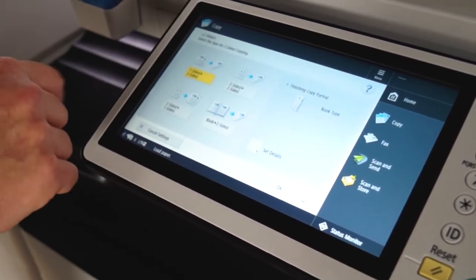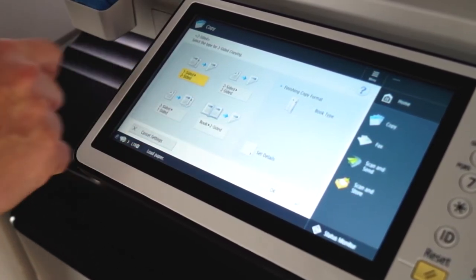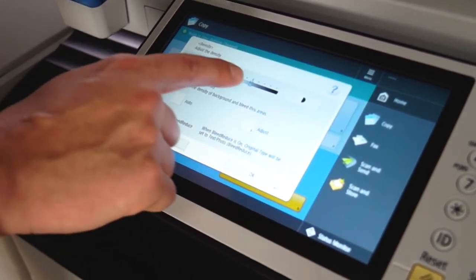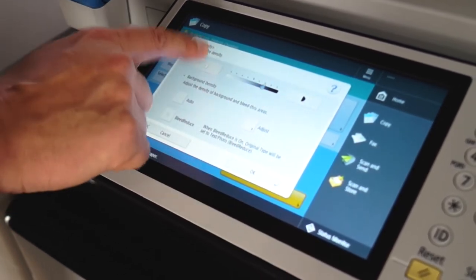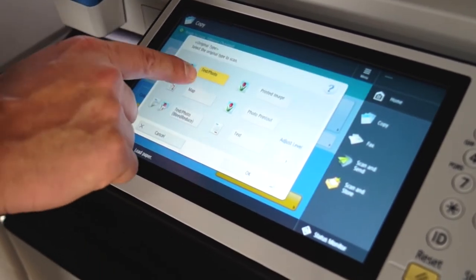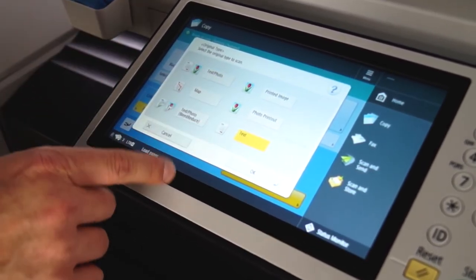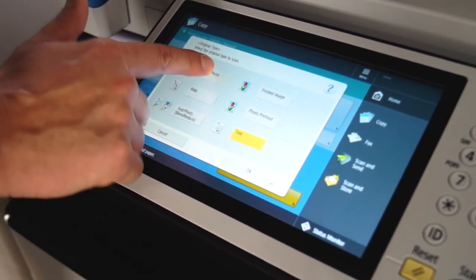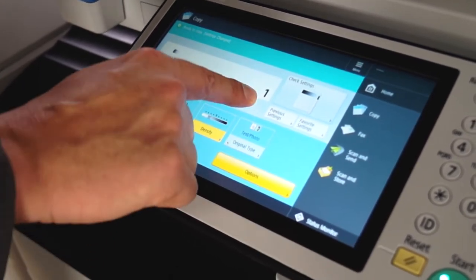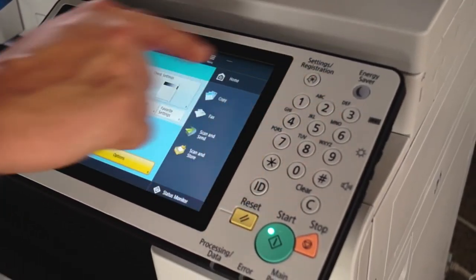For duplexing, you can go one side to two-sided, two-sided to two-sided, two to one, or do a booklet. For density, you can increase or decrease here. For original type, you can select text photo — which is standard — map, or just text to clarify those things. For the number of copies, you would just go to the screen on the side and select however many copies you want.